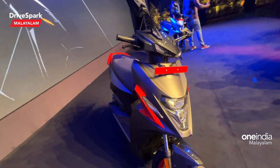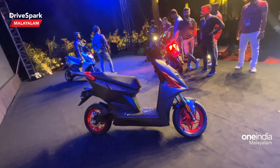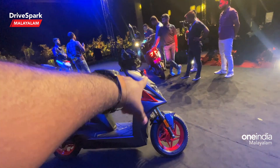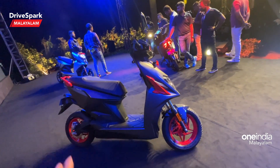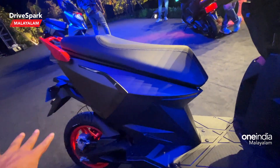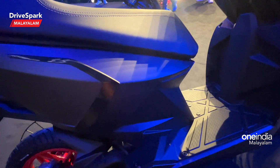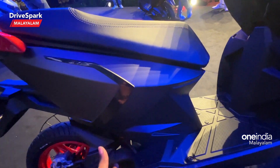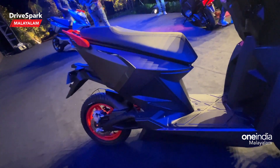Looking at the side profile, we have a highlight of the orange color. There are orange elements on the side with sharp edges. We also have to look at the lining and the design pattern, as well as the foot step in the front and back.